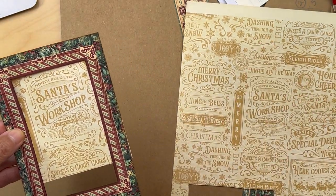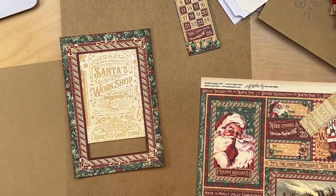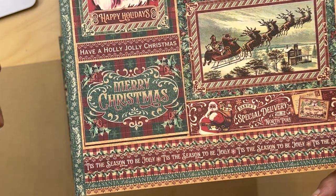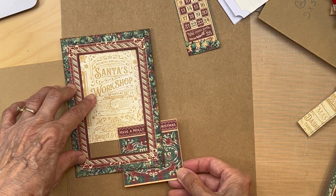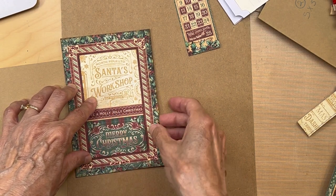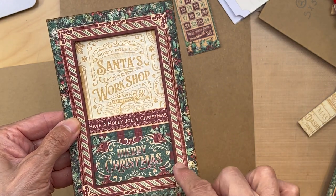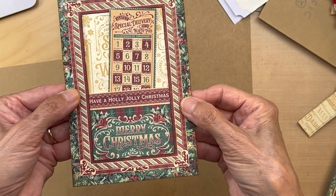But before you do that, do not glue that yet because there's another part. You're going to go to the 8x8 collection, get this paper, and cut out the part that says 'Have a Holly Jolly Christmas' with the 'Merry Christmas.' We're going to be putting it underneath the frame so the frame makes a nice edging around that part too. This is going to be a pocket - we're only adhering it down on three sides - so we'll be able to put some stuff in our pocket.